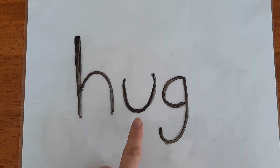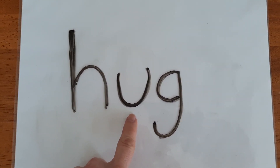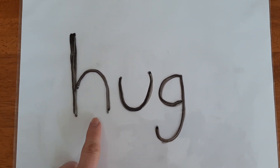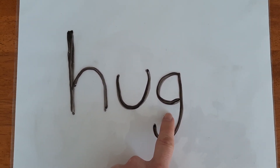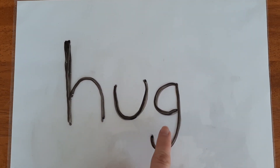Let's move to the next letter. U. U can make the U sound. So so far the sounds in our word are H, U. Our last letter is G which makes the G sound. So the sounds in our word are H, U, G.